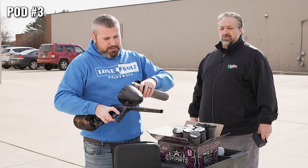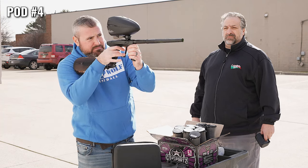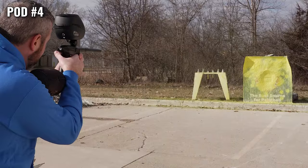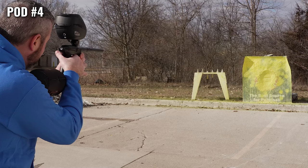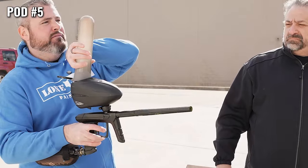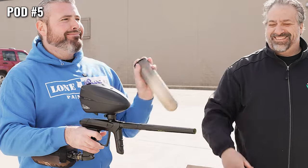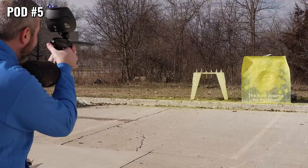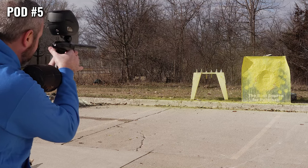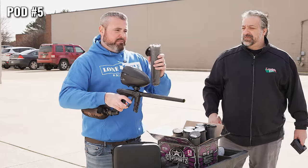We're gonna be looking at pod number four now going in. Pod number five. My paintballs are coming out — can't be an accurate reading. I think I lost like five paintballs. So we're gonna have to account for that at the end.